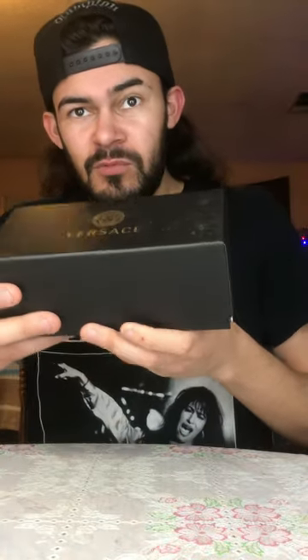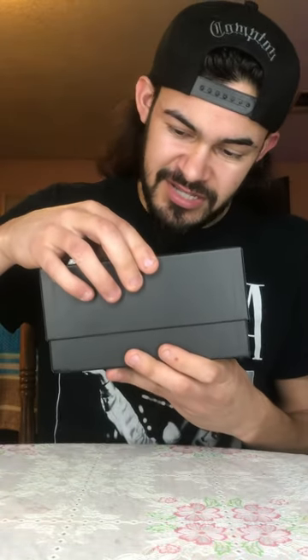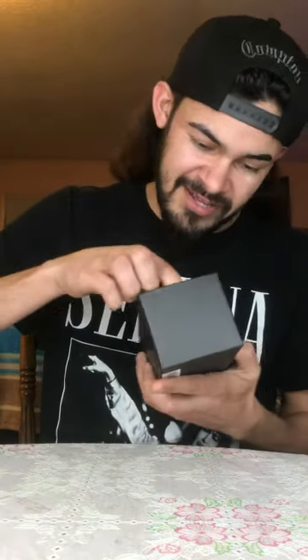Wow guys, check this out — holy moly, we got the Versace shades right here! Check this out. I seen these at Macy's and I was like wow, I gotta get these.